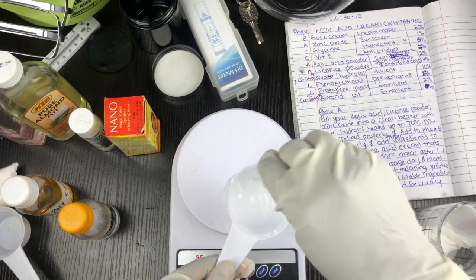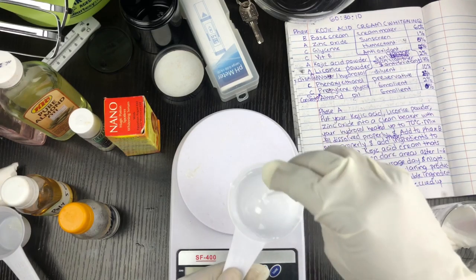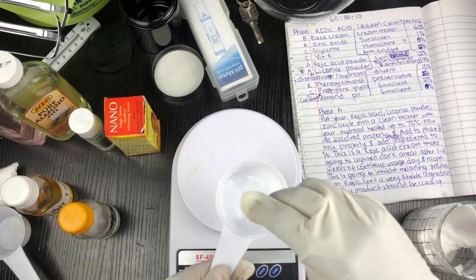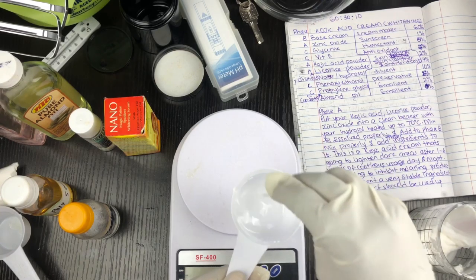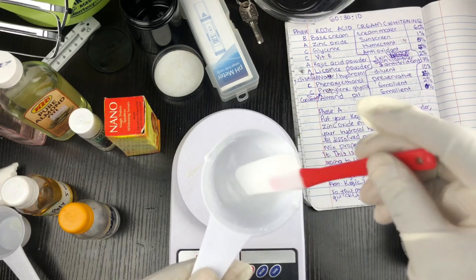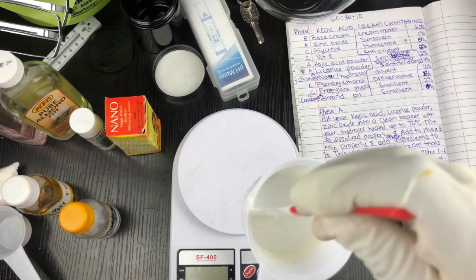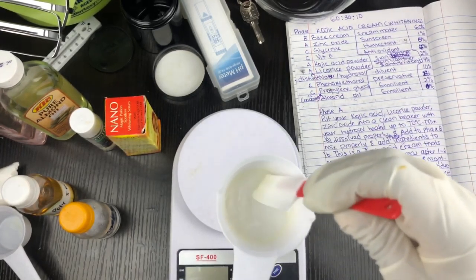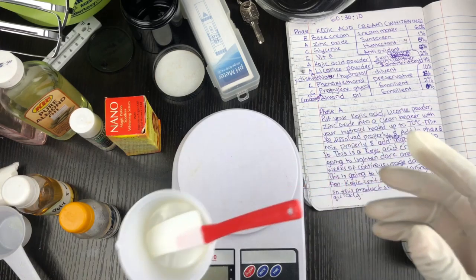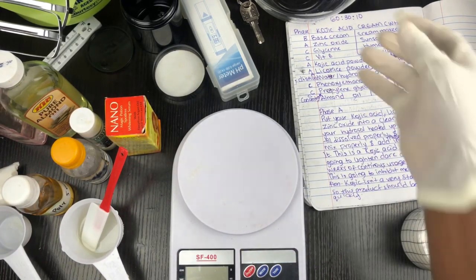I heated my water up to 70 degrees Celsius, but since I've been talking, the water has cooled down, so I'm going to double boil this and show you the end result. Here is what dissolved kojic acid looks like — as you can see it already has that orange look to it. That's how kojic acid is — it gives this orange appearance.